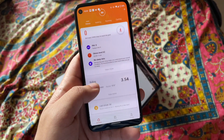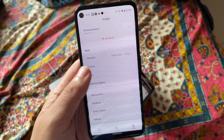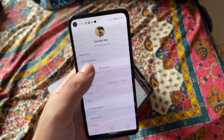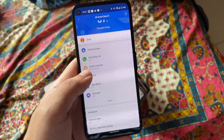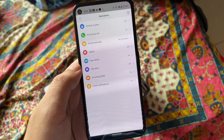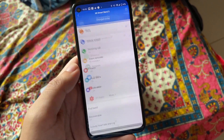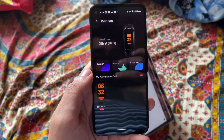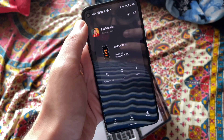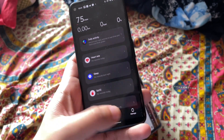Both fitness trackers connect to your phone via an app — the Mi Band 5 uses the Mi Fit app and the OnePlus Band uses the OnePlus Health app. Both apps are very rich, but Mi Fit seems a little more polished because it has been around for a long time and Xiaomi has refined it. The OnePlus Health app also looks polished with a slightly better UI, but it doesn't have as many features as Mi Fit yet — though it can improve with updates.